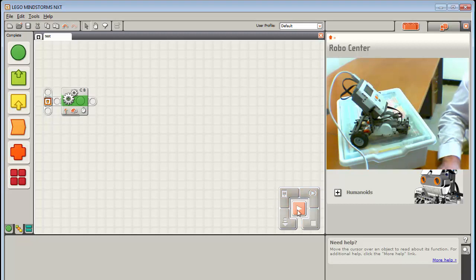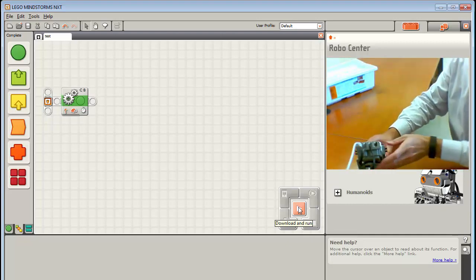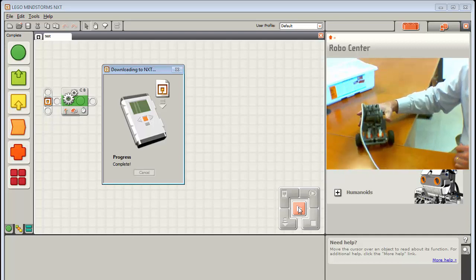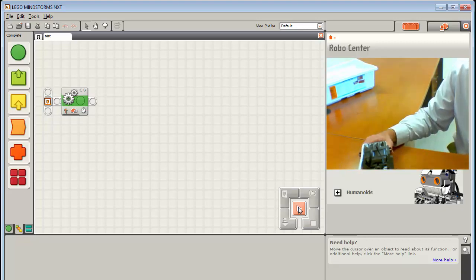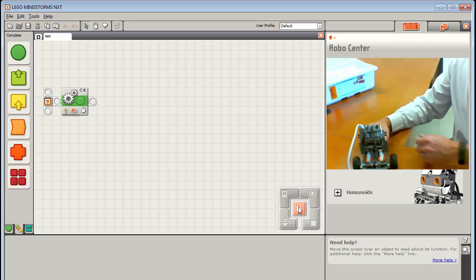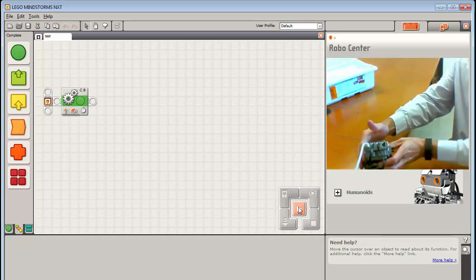With the program written, you can either hit Play to download and run immediately, or use the Download button. Be careful with Download and Run — the USB cable is connected to the task bot, so hitting it will immediately run the program. The robot could drive off the table and yank your laptop. The robot did take off — so that command is dangerous on a desk. More importantly, we successfully downloaded and ran a program.